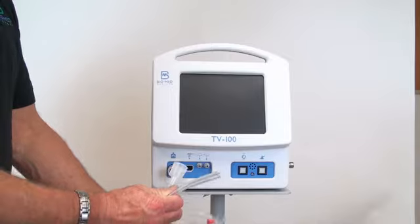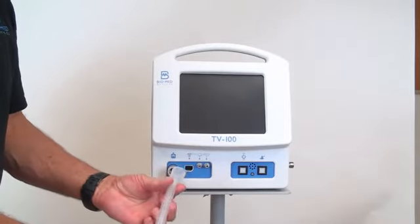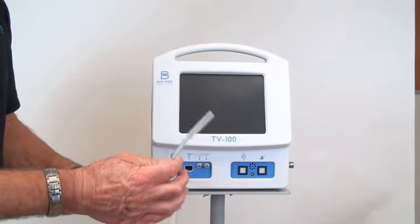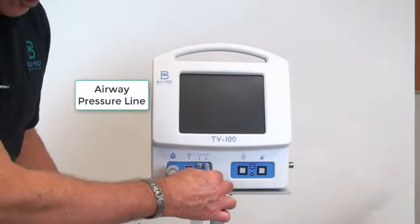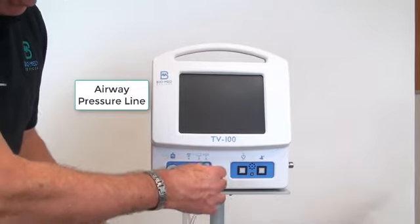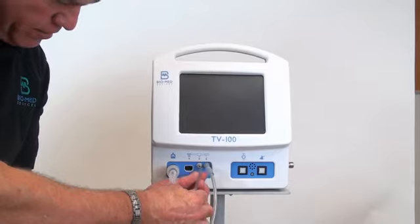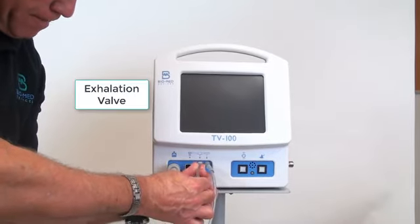There are four distinct connectors for connecting the patient circuit. The circuit connects to the 22mm connector on the left. The airway pressure line connects to the larger silver fitting on the right side. It will not fit on the smaller exhalation valve fitting.